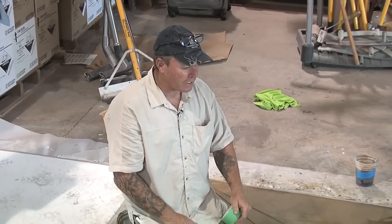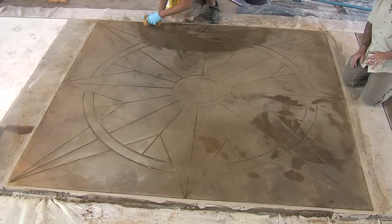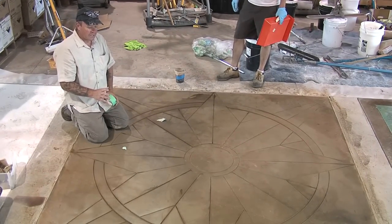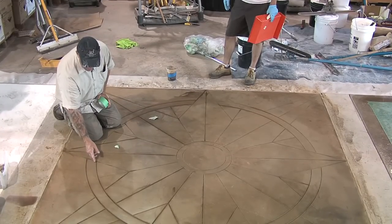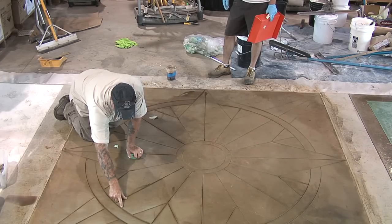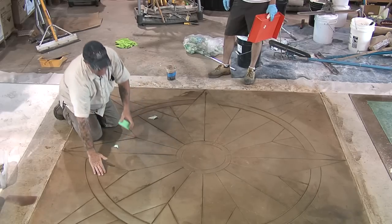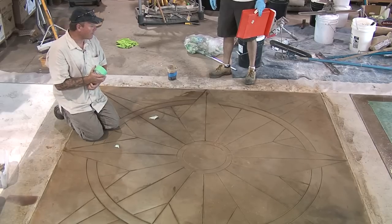We're getting ready to apply a water-based dye. This is a micro-topped panel that we had previously installed. We did a base color of an acid stain, cleaned and neutralized the acid stain, made sure there was no remaining residue, and now we're getting ready to apply a water-based dye right over the top of the previously acid-stained panel. It's very important when you clean these panels — you're using a lot of water and it gets down into the saw joints. If you see it drying darker, dry that out first with a heat gun, blow dryer, or leaf blower; otherwise the stains will dry much darker because of the extra moisture. Make sure all joints are dry prior to the staining process.